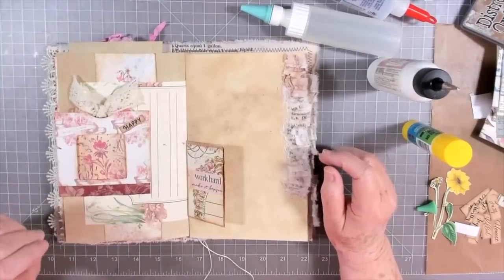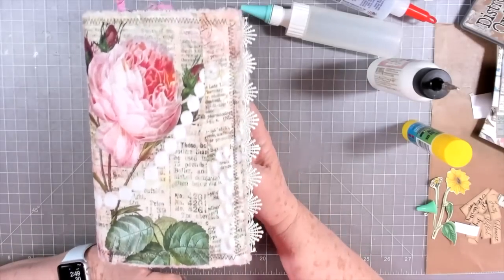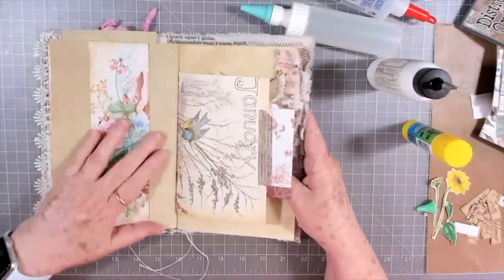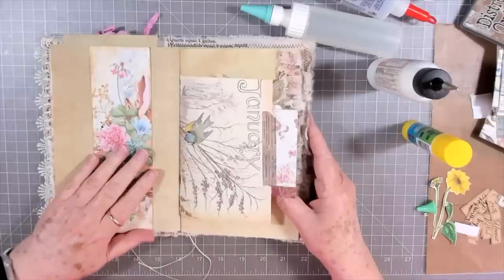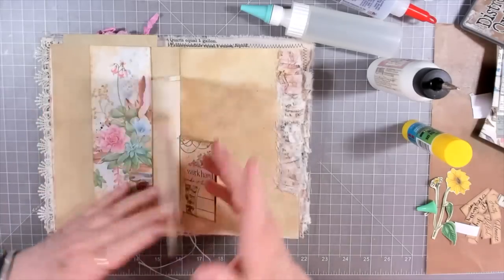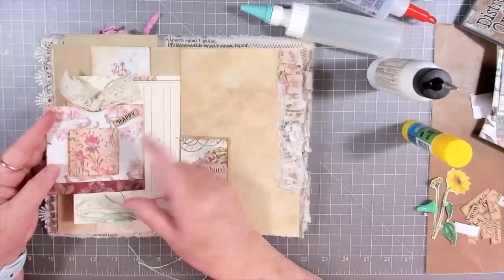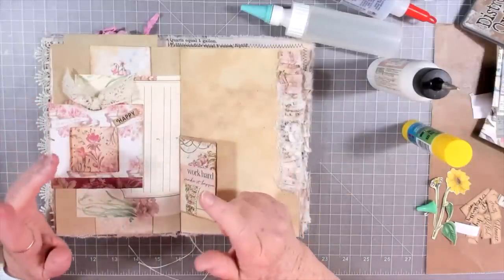Hey guys, this is E with Scrapbooking With Me and we're going to finish up our January journal today. I have done just a few things - I put this little belly band in and I glued this little pocket on. I made this pocket in a video a couple of days ago.